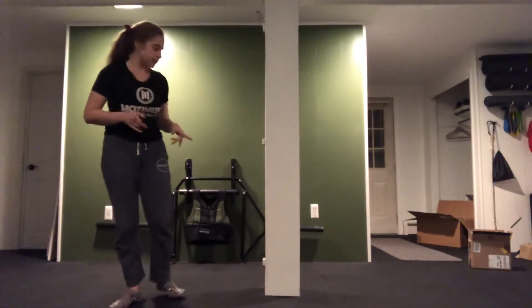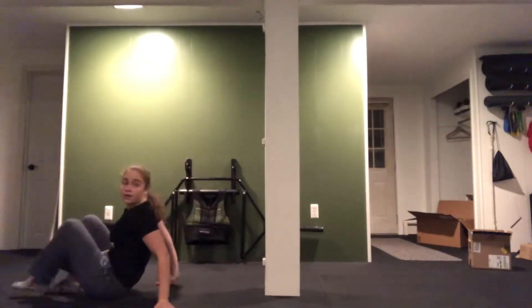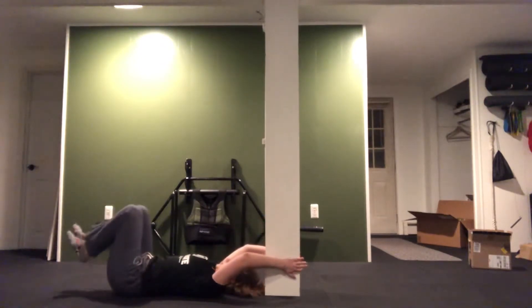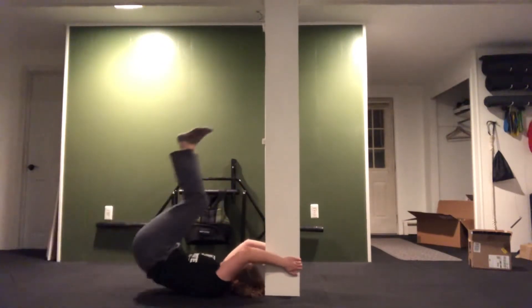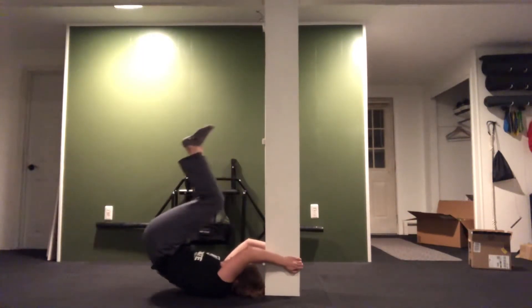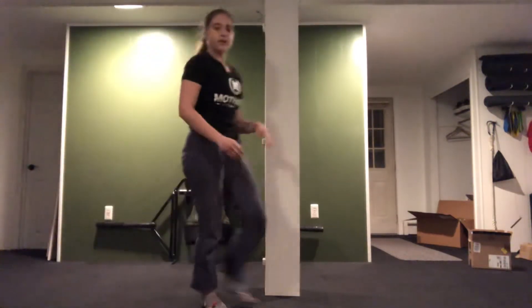Moving on, we've got Blitzen. Blitzen is going to be a reverse crunch on a stable surface — mine is just a beam. You're going to bring your knees in and roll down. The straighter the legs are, the stronger the core has to be, and you can use that anchor for control.